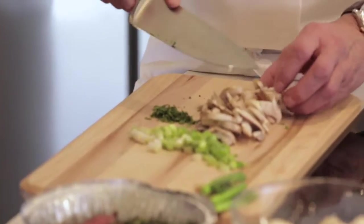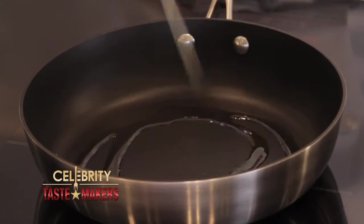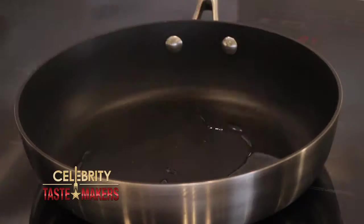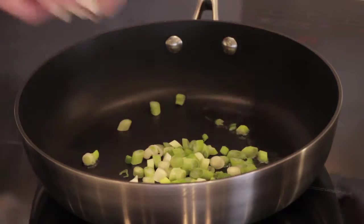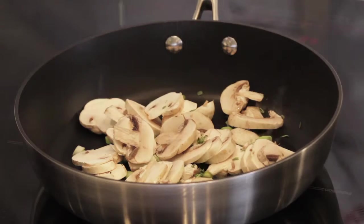Cut the mushrooms to about a quarter inch slices, because as you cook them they're gonna start shrinking. Pour about two tablespoons of olive oil in our saucepan. Once that heats up, let's start cooking our scallions first, then add the mushrooms.